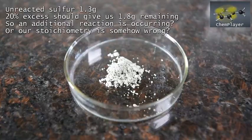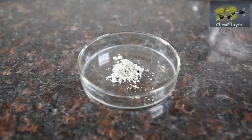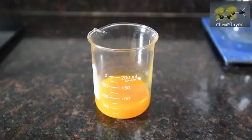After careful drying we're left with 1.3 grams of this gray colored residual sulfur. This is interesting because in theory we had a 20% excess which should have given us about 1.8 grams remaining. So a side reaction has occurred to consume some of the sulfur — but it is a good sign that we've had a reaction occur, so let's work up the filtrate.